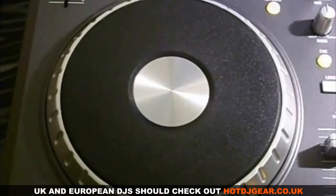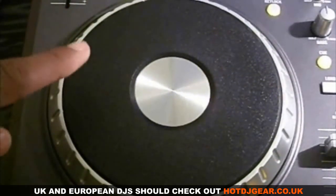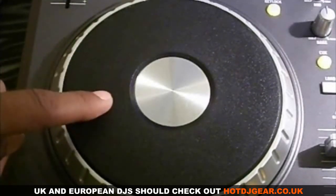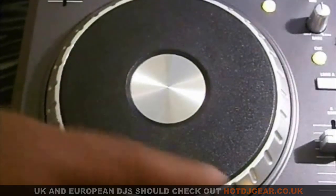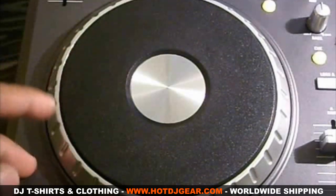When the scratch button is on, the track will stop when you touch the top of the platter. If the scratch button is off, you could use the platter to nudge.